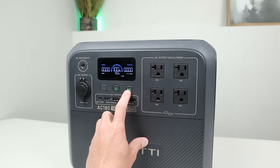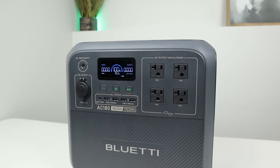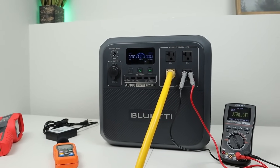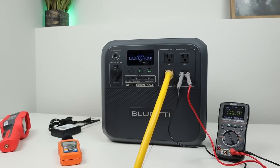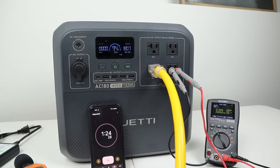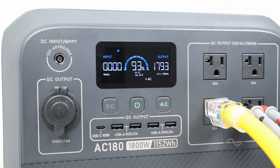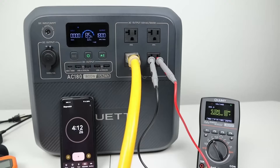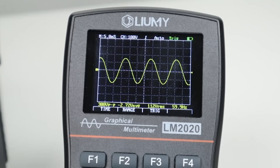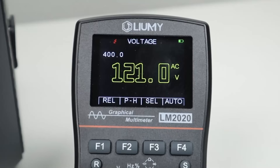Next I checked the quality of the power from the AC180 inverter by pushing it to maximum output for 15 minutes to see if it holds full rated wattage without overheating or voltage drop. Once I connected up at max load, it was pulling around 1800 watts. After a few minutes, I checked the output with my oscilloscope — it was a super crisp sine wave at 60 Hz, and my voltmeter showed a steady 121 volts output.